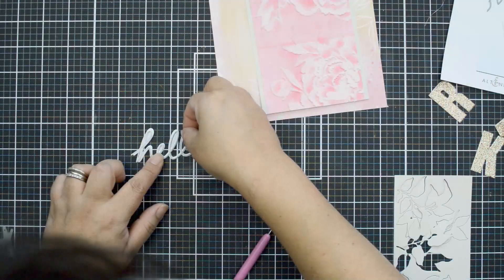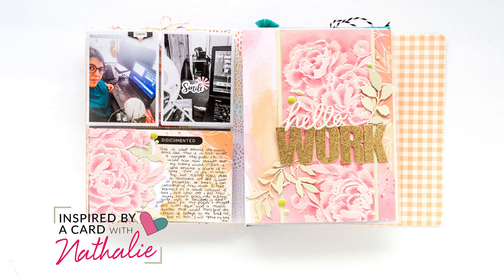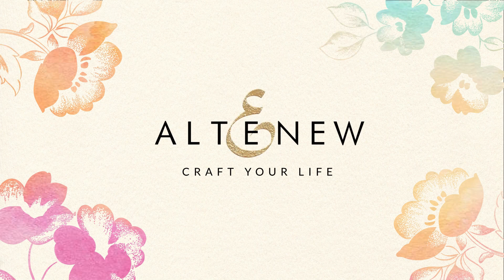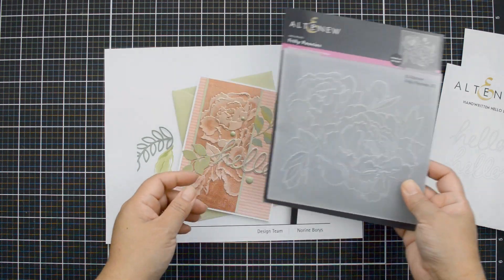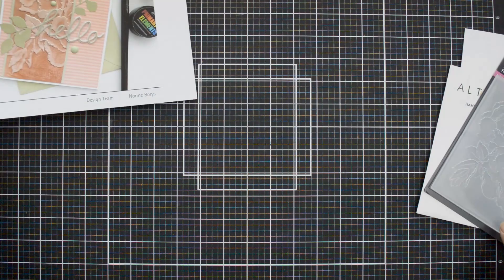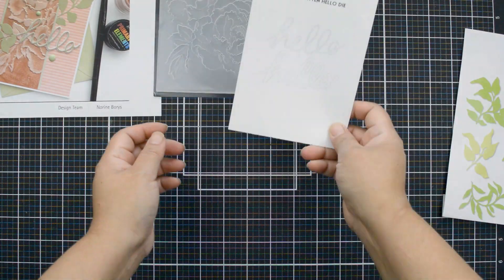Hi there, it's time for the newest Inspired by a Card with Natalie. Today we're going to look at a way to add an extra dimension to your next paper crafting project. I'm Natalie, and today's inspiration comes from Noreen Boris from the latest blog hop. She's using the Frilly Peonies 3D embossing folder to create her card, and I'm actually going to use the same to create a pocket page spread.